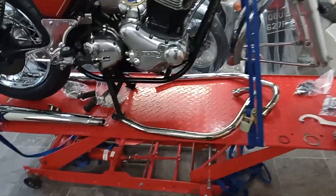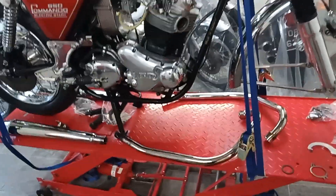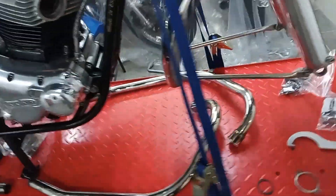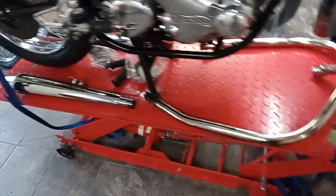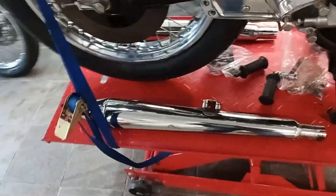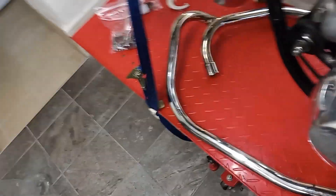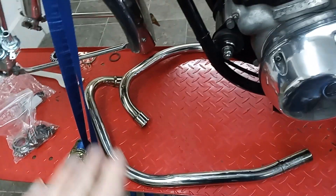Getting ready to put the exhaust system back on, which is a big milestone. I've polished it all back up and it's come up pretty well considering it wasn't in great condition. The silencer has a little bit more pitting on it than the rest, but they're brand new silencers and I don't want to be replacing them, so they've come up nicely and they'll be fine.